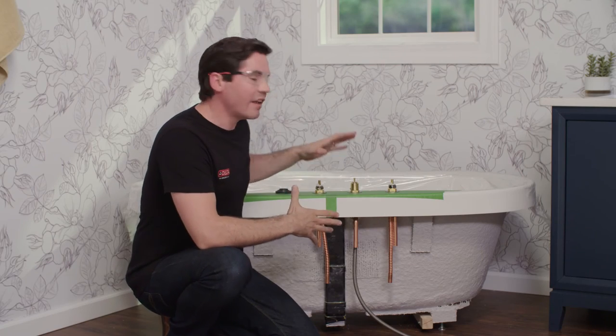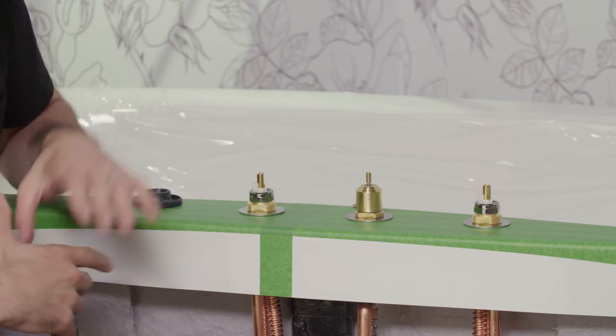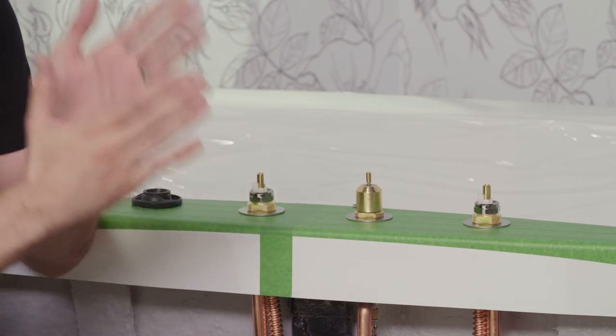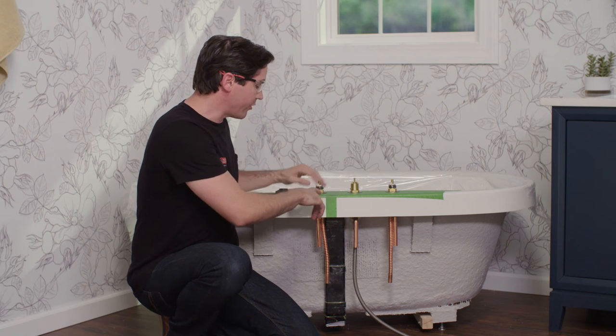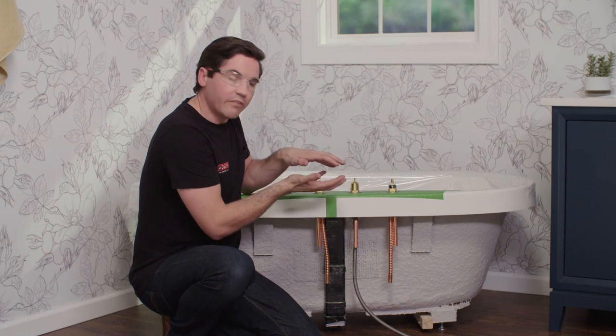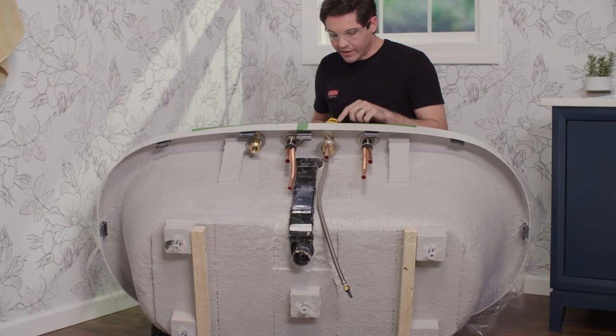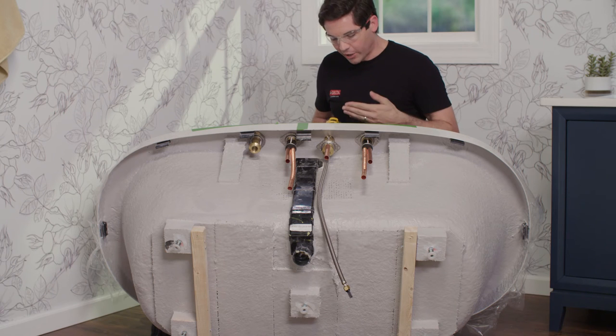Now we're ready to tighten up the end valves and spout adapter. Keep the valves square with the tub — use the flat sides of the end valves and spout adapter as reference, keeping them parallel with the inside of the tub. Two jack screws tighten a plate from the bottom: turning them clockwise moves the plate up until it contacts the bottom of the deck. Tighten them evenly on both sides and avoid over-tightening once the plate contacts the deck to prevent damage. Work back and forth between each jack screw to get everything nice and snug.